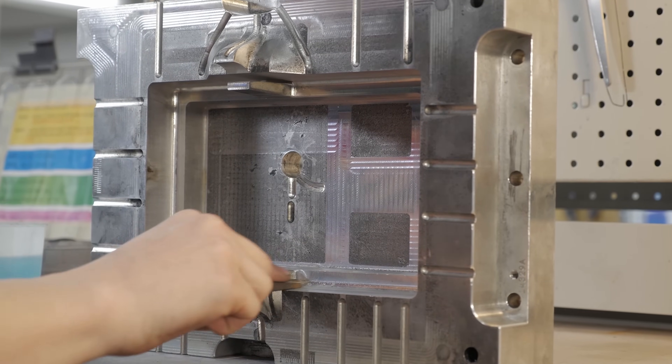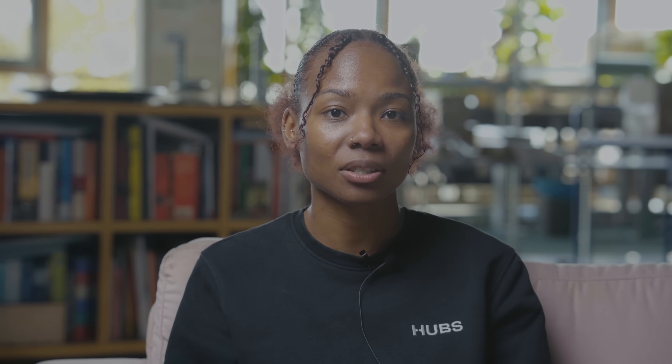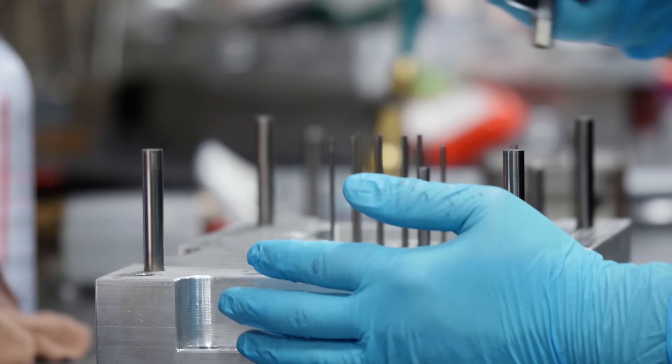Once the mold is created, any design changes can get costly and modifications require a new mold to be created from scratch. This adds to lead times and overall costs.